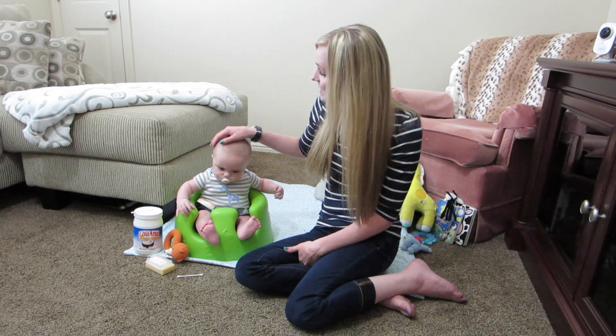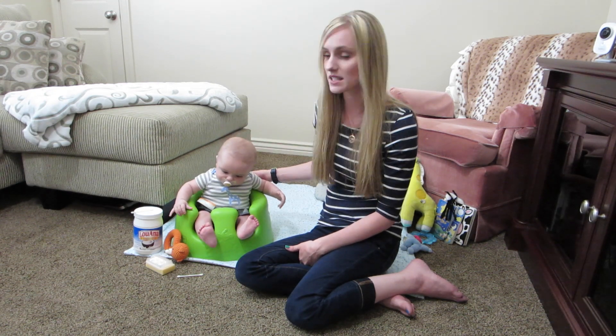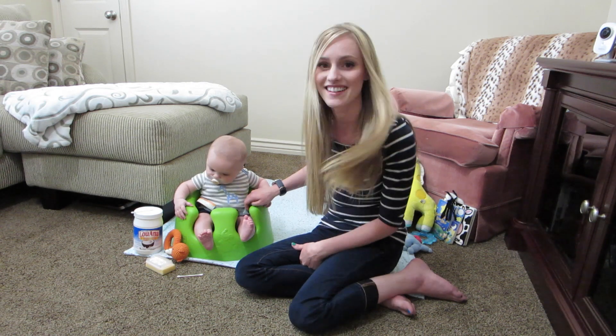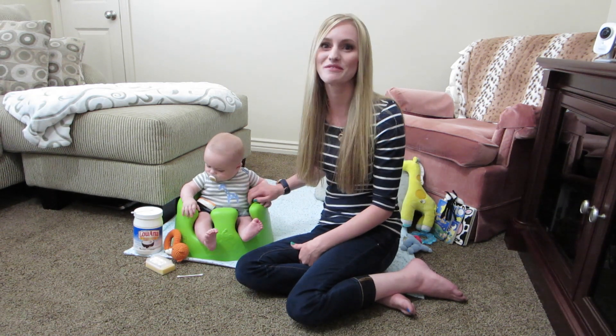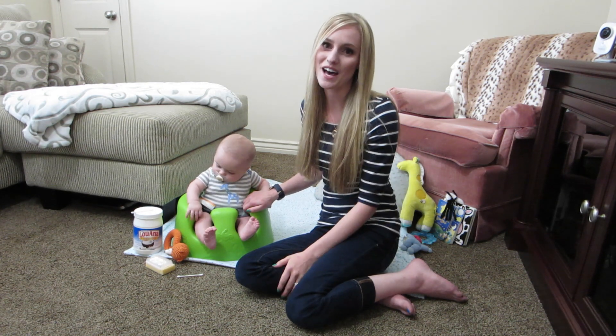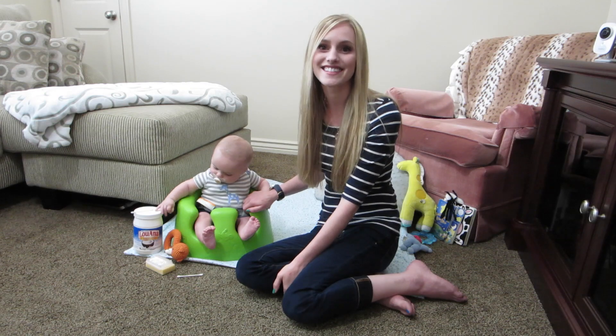That is all. I think Jackson's ready to get out of this bumbo — he's been stretching out and trying to get out a million times and he doesn't really like it very much. So I'm going to go put him down for a nap. If you guys liked the video, make sure to thumbs up and I will talk to you guys next time. Bye!